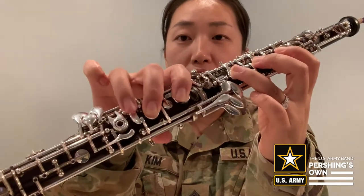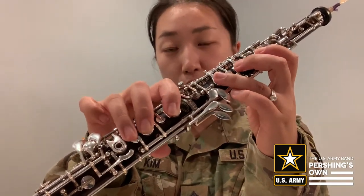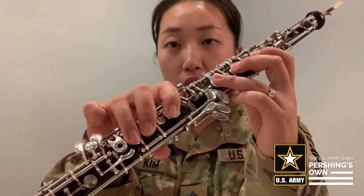There are different kinds of F. Let's start with a regular F, which is fingers 1, 2, 3, 1, 2, banana key. Take a look at it — there's a little key that looks like a little banana. That's the F key. So we call it banana key or F key, whatever you want to call it.